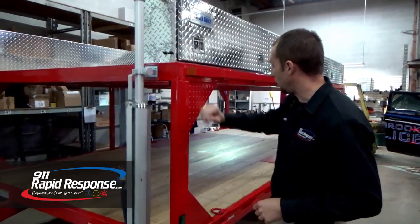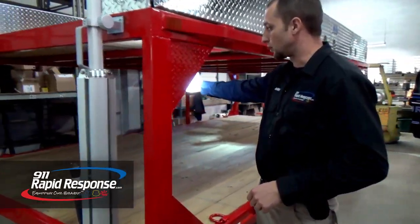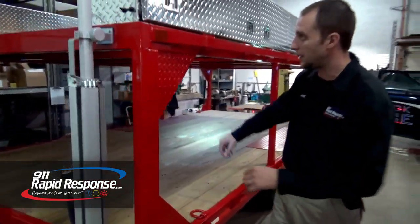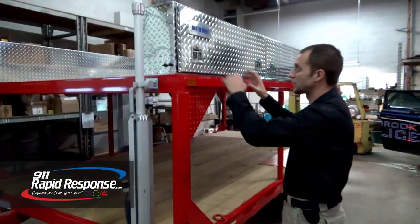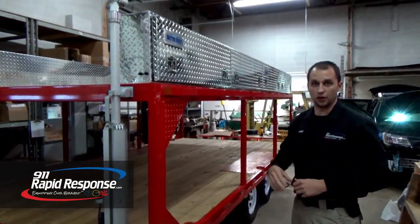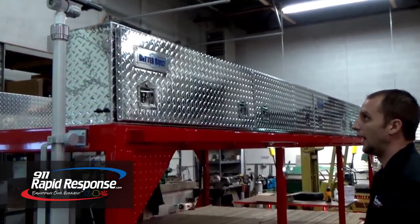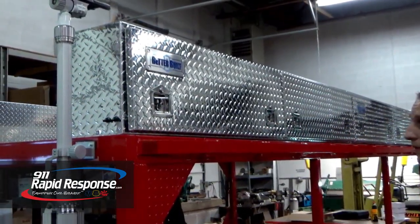The other switch is just for an underlight underneath here to shine on the bottom deck so it's not dark. It gives us that bottom deck lighting. The boxes are Better Built boxes, which are all from Rapid Response or sold here at Rapid Response — we actually sell that type of equipment as well.